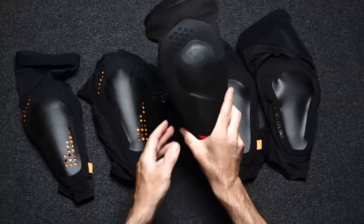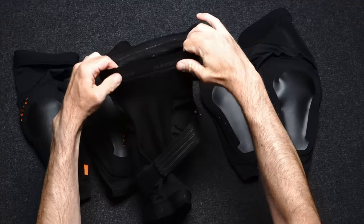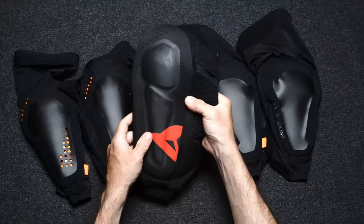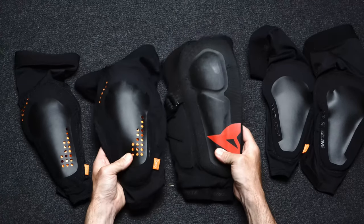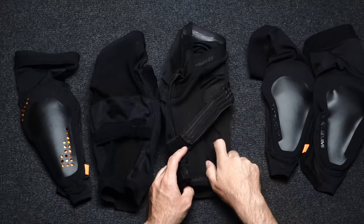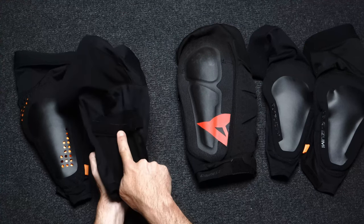Here's another set of pads from Dainese that are about the same thickness and offer similar protection, but I actually don't like these pads. The opening and extra material — these are a size large — just fit too big, and they continually slide down my legs while riding. The cross strap on the Dainese you can actually feel in the crease of your knee, which is another reason I don't wear these much. Pearl Izumi got it right with where they placed their strap.